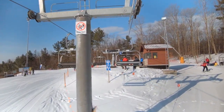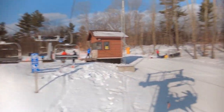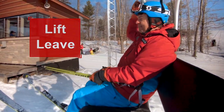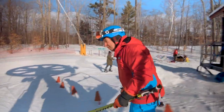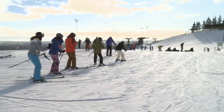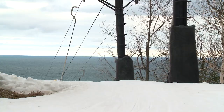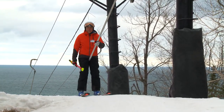Unloading: watch for the signs and read them. When you get to the raise restraining device, lift the bar. Keep your ski tips up, and when they touch down on the ground, put your hand down, push yourself forward and out of the way. It is important not to brake or snowplow until you are away from other skiers and boarders. For surface lifts, disengage and move away from the unloading area.